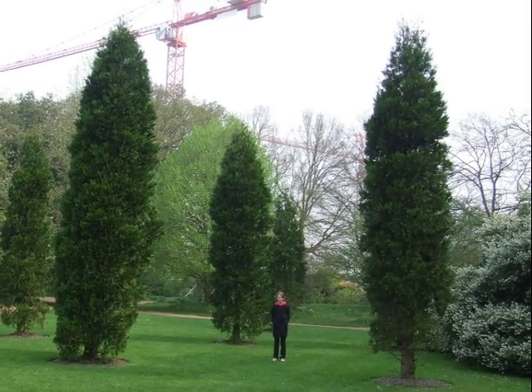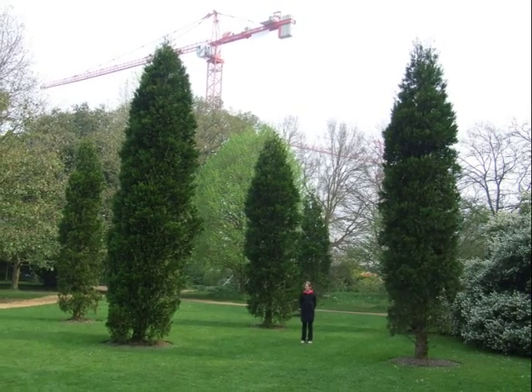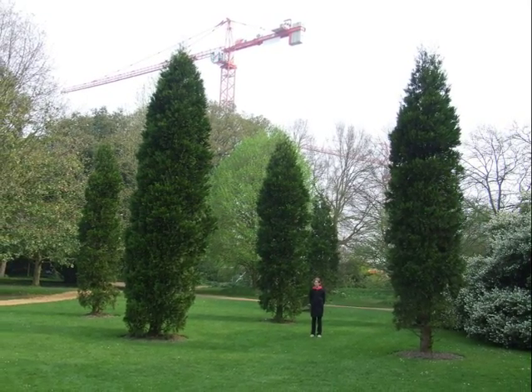This form of the tree is often used to plant them into groves where they sort of loom over and next to each other, giving a certain particular presence to the space.